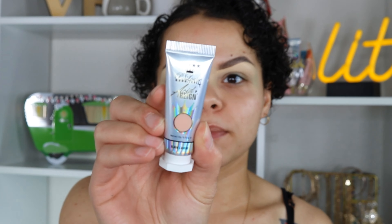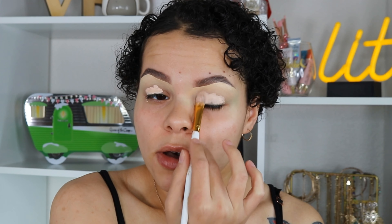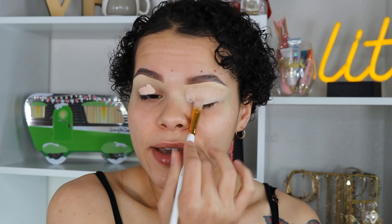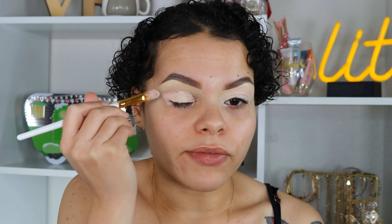Before we start this look we have to prime the eyes. For my base today I'm going to be using the P. Louise Mitchell Acid Rain Paints in the shade Blank Canvas. I've been loving this as a base on my lids — it is super thick, full coverage, and it literally just holds my shadows all day long. If you want my full in-depth review on these, check out my recent graphic liner video where I talked about the consistency and how much I love these paints.